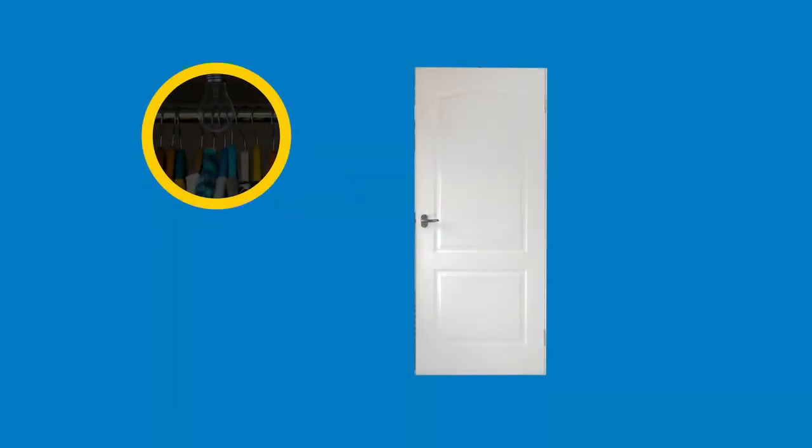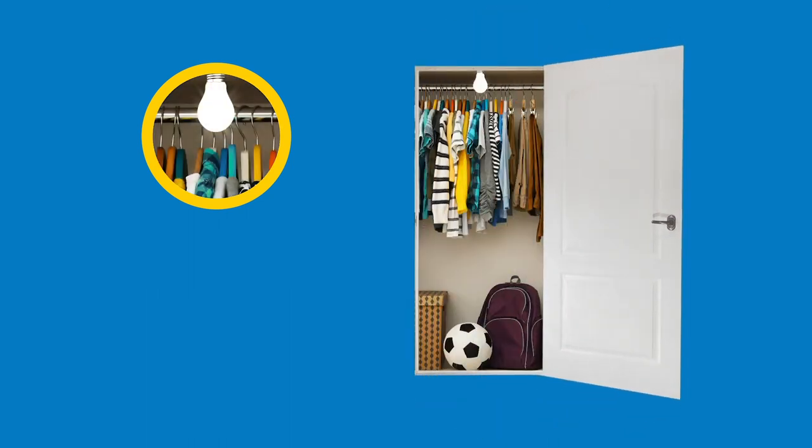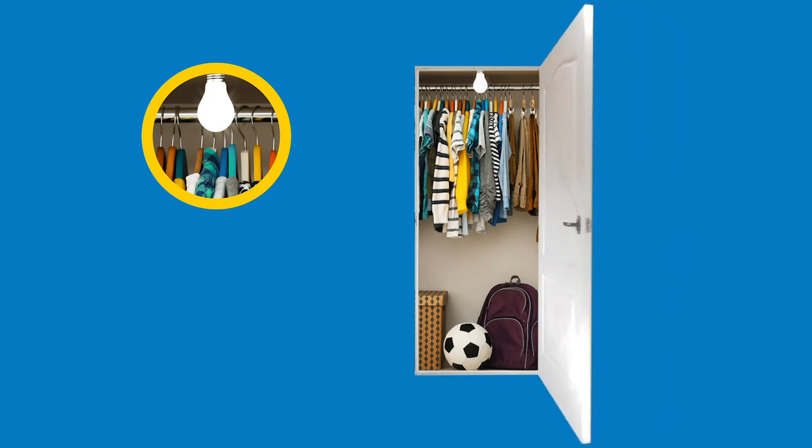With one of these products installed, all you have to do to turn on your light is open the door. Similarly, all you have to do to turn off your light is close the door.